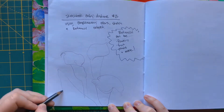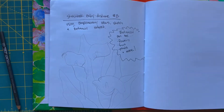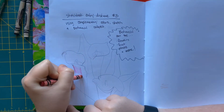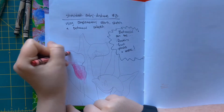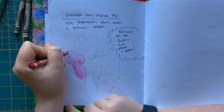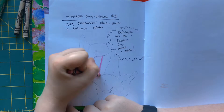Once you have your subject picked out, you should sketch it out with pencil on one of the pages in your sketchbook or on a scrap piece of paper. Once you have that all sketched out, you should be moving into complementary colors with some sort of material. As a reminder, complementary colors are colors opposite each other on the color wheel.